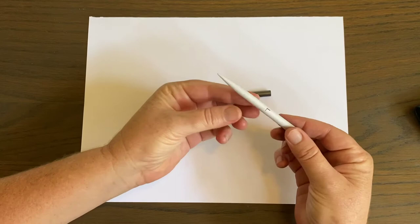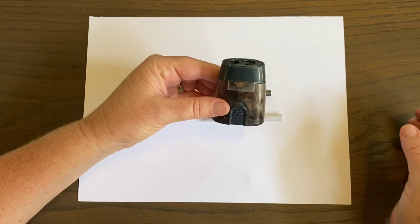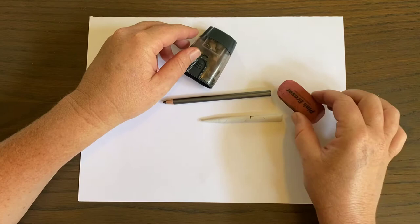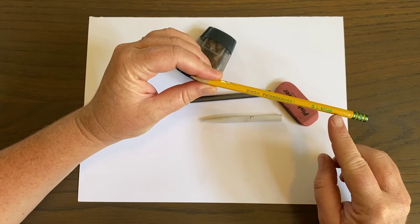I also have a blending stick. It kind of looks like this, and it helps you blend the graphite pencil to create all different kinds of effects. You'll also need a pencil sharpener — you're actually going to be sharpening your pencil quite a bit — an eraser of any type, and I do like to have a regular number two drawing pencil around. It's really easy to erase and the lead is really light.